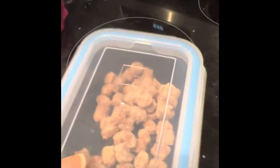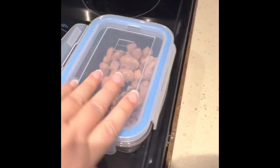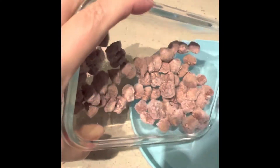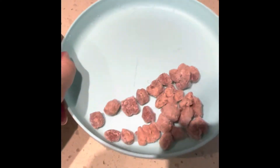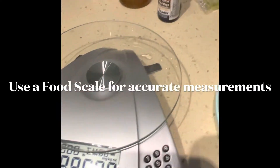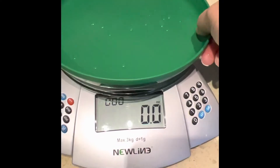When it's unfrozen, after it comes out of the fridge for about six to eight hours, take it out and put it on the plate. You would do about that much for one meal, because it's about three ounces. If you want to check, first do the tare, which means this is how much the plate weighs.